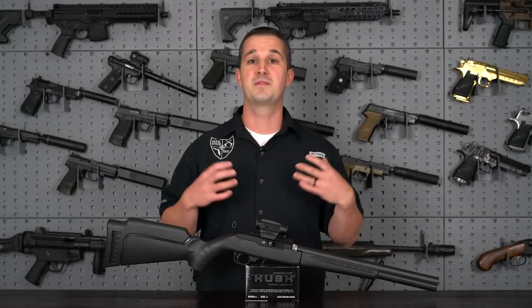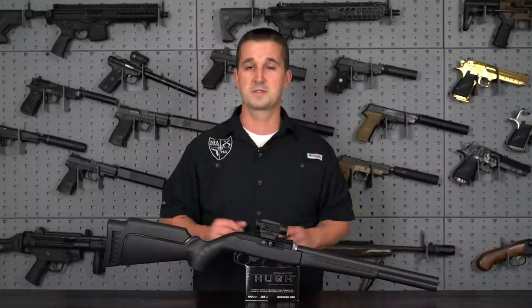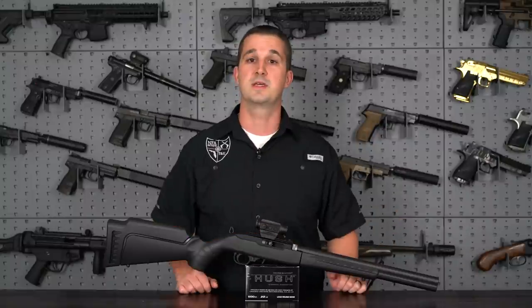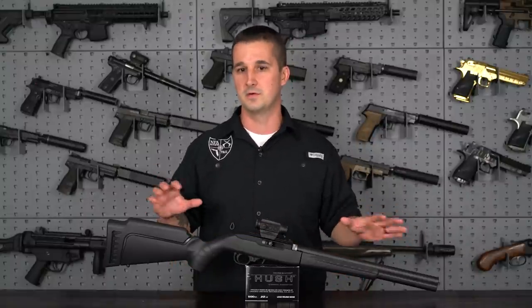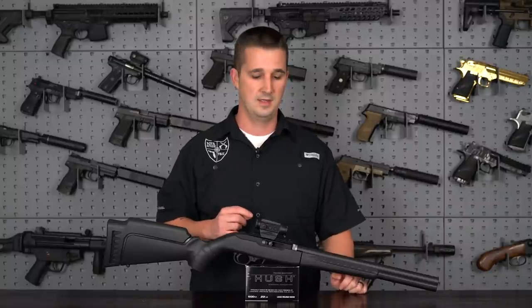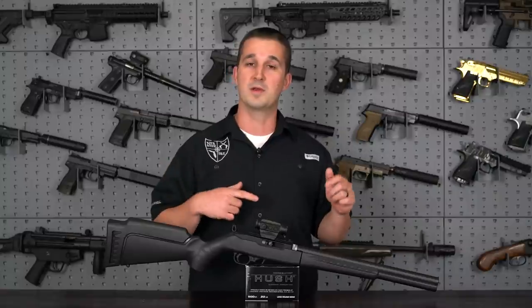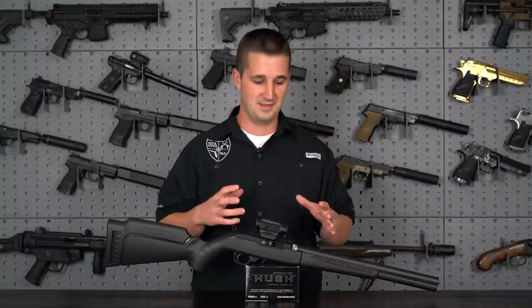ISB stands for Integrally Suppressed Barrel. Ruger saw a need for adding an integrally suppressed section for the 10/22 Takedown platform that they already sell. Basically, you can buy this rifle with a 16.5-inch fluted bull barrel with 1/2x28 threads on the end, play with it for a while, and throw a can on it while you wait for your tax stamp for this to come back. Really neat setup — I'm glad they did it.